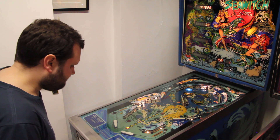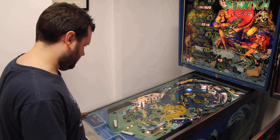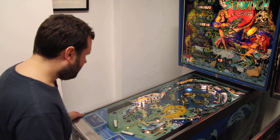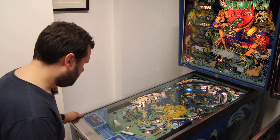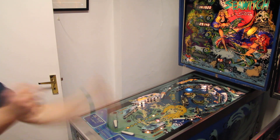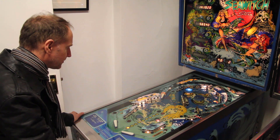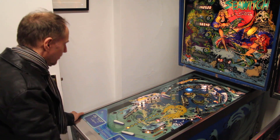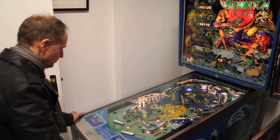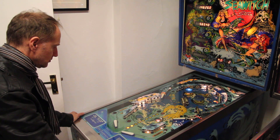First up, a sensible thing to do at the beginning is a gentle plunge, but I've gone for a full plunge and gone straight for those centre drop targets. I've got four of them down now. I'm going for them again, but really the next thing to do is go for the drop targets on the left. I've drained — that's one of the things I'm not so keen about this game. You want to be going through each of those drop targets: there's four in the middle, then three on the left, and then there's four tucked away just at the back.